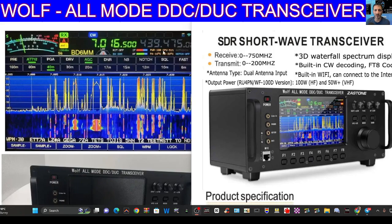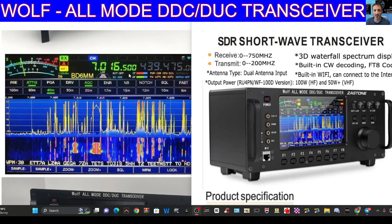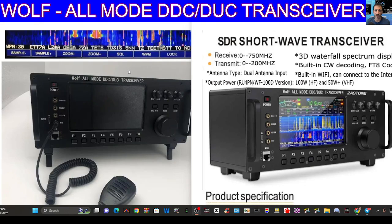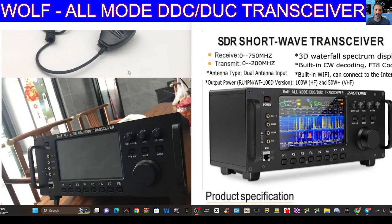Looking at band coverage on the right hand side: 70 centimeters, HF, 6 meters, and 2 meter transmit. It says it transmits from 0 to 200 MHz, so by the looks of it — and I haven't tested it — it won't transmit on 70 centimeters, but you'll be able to listen, which I think is a very good feature. These aren't highly priced — they're going to be about half the price of what you'd pay for a top-end make like Kenwood, Icom, or Yaesu.